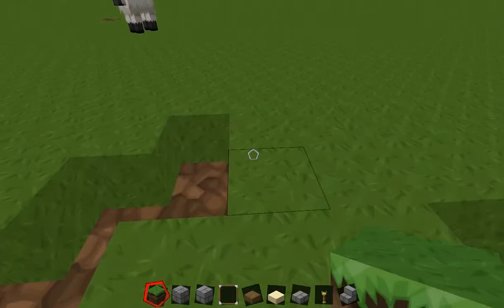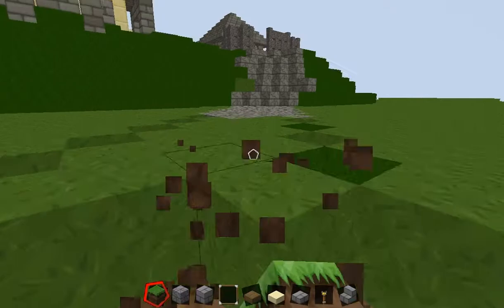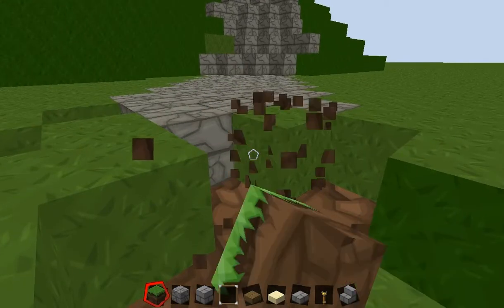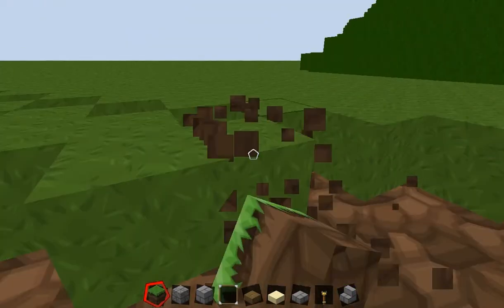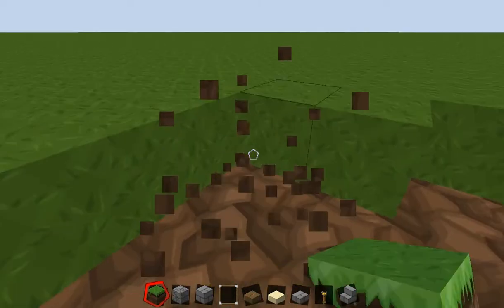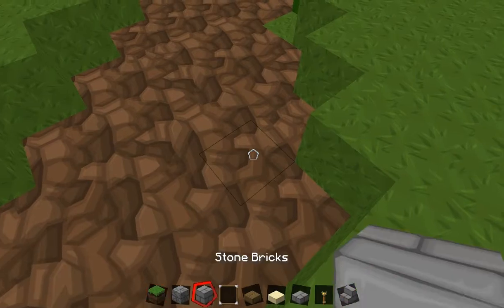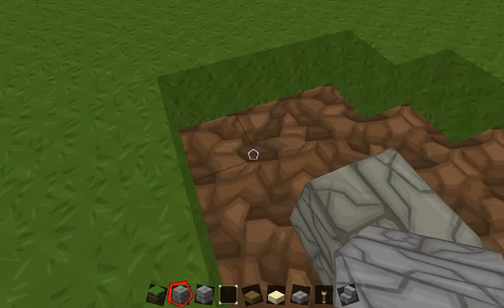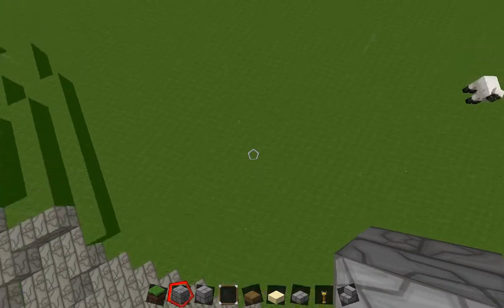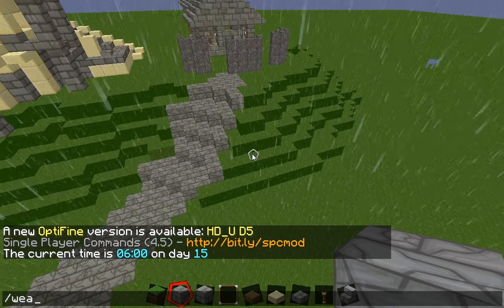Sounded like a lamb was just being born then, but anyway. You just need to do this and then fill in with stone cracked bricks. I will be back when we are done with that. I have just finished filling in the path with some cracked stone brick stairs.